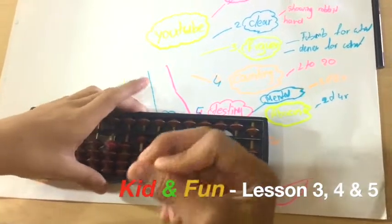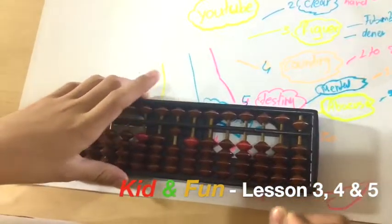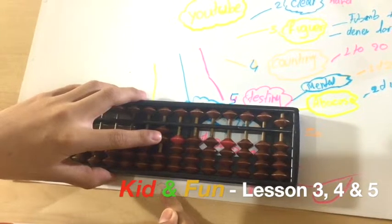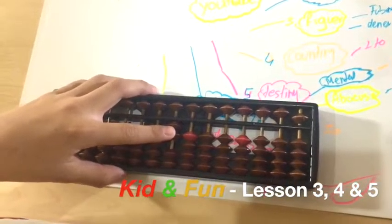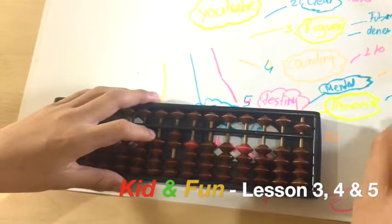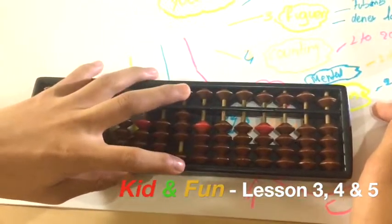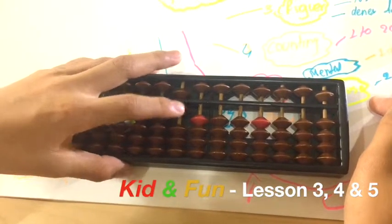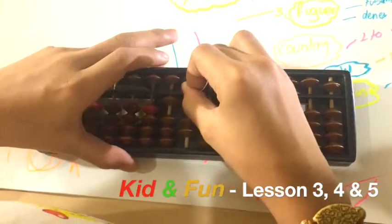If you want to count eleven, twelve, thirteen, fourteen, fifteen and so on, you can do it the same as one to nine. Twenty is the same pattern. If you want to count twenty-one, twenty-two up to twenty-nine, you count the same as one to nine. Thirty, forty, fifty, sixty, seventy, eighty, ninety, and one hundred follow the same pattern.